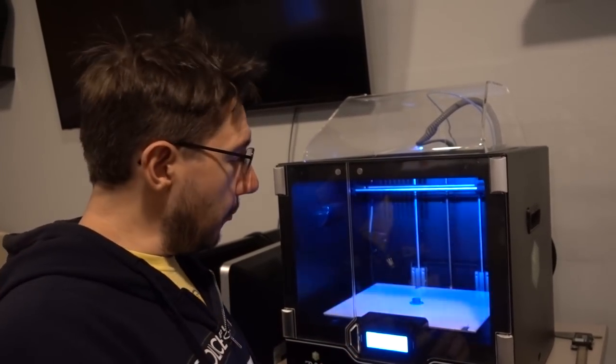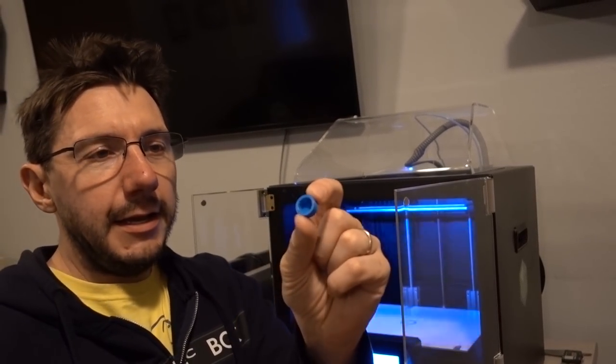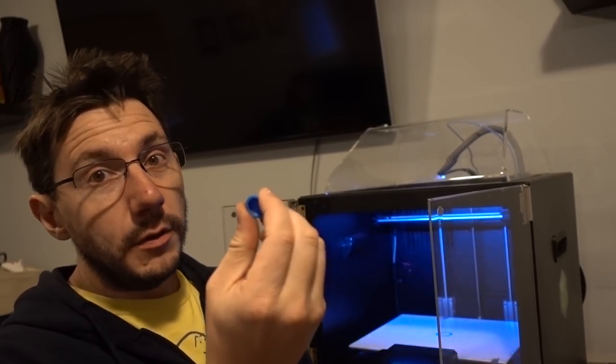We used flexible filament and we printed it out on the Zix 3D printer. Let's get it off the build plate — and it looks like that, there it is. So here it is. Let's go give it a try now that we have our piece.